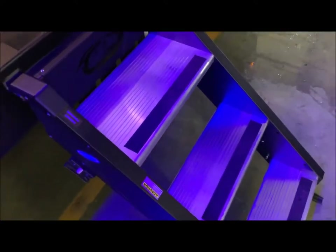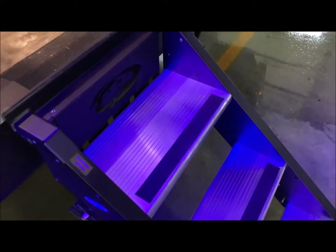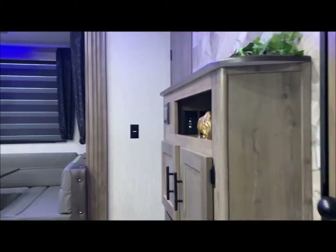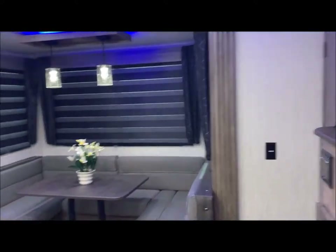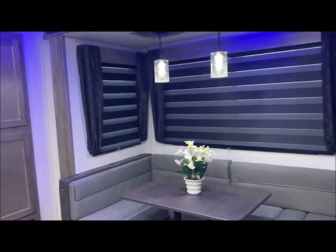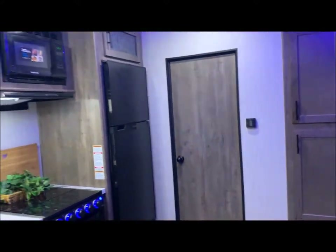The new steps they are using have a much larger step on top — it's almost like a landing pad, very nice. You do have the bedroom in the front, the entertainment center on the dividing wall, your dinette in the slide out area, and directly to the left on the inside is the kitchen area.